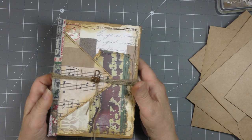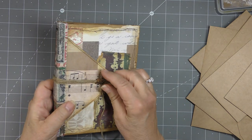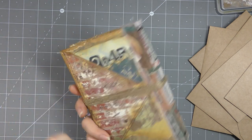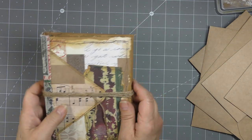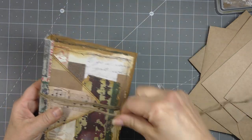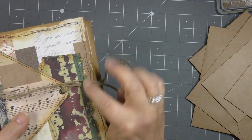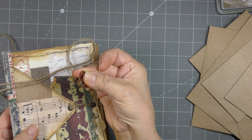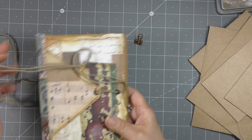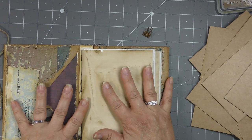It has two inserts and each insert has around 40 pages, and I have a closure. I have a fabric spine. Here's the elastics holding in the TN inserts, and here's the back. There's a rope twine closure through a couple of different eyelets on the front, and instead of hanging a key or something, I decided something different - here's a rusted bulldog clip.